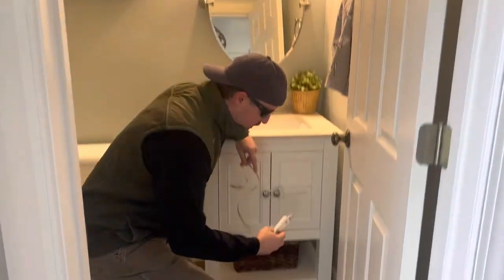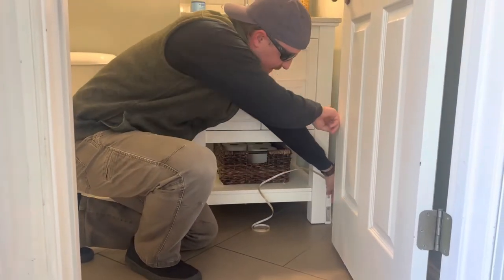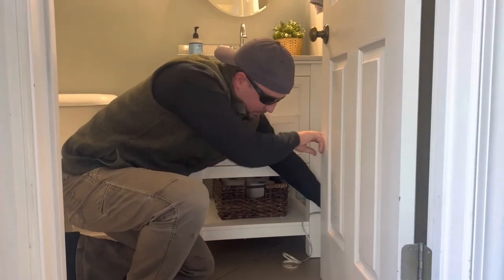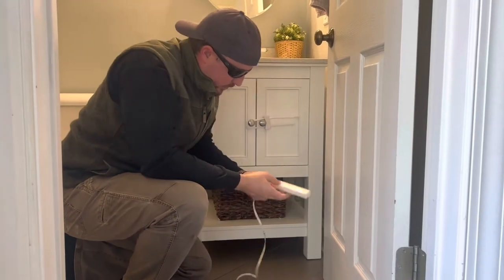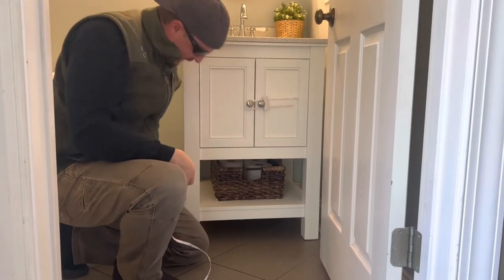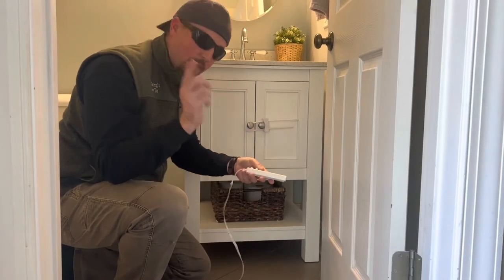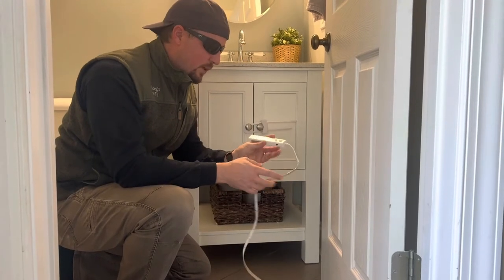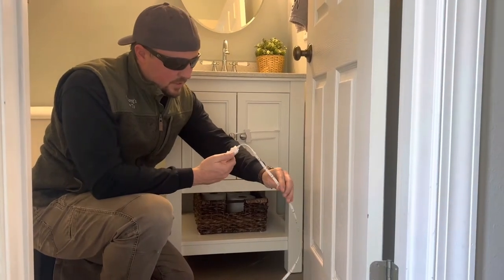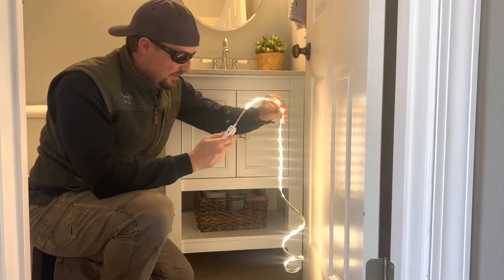We don't want the sensor to be visible, so we're going to put the Velcro on the side back here so that it detects the motion of the door opening. I'm going to take off that silver strip — it'll be hidden back here, recessed, so it can see the door. Then we're going to run the strip right underneath this wood, which is about an inch thick, along the back side. This also has a timer: you can do manual or motion mode. Motion mode goes for 35 seconds, and manual you can just turn it on or off.